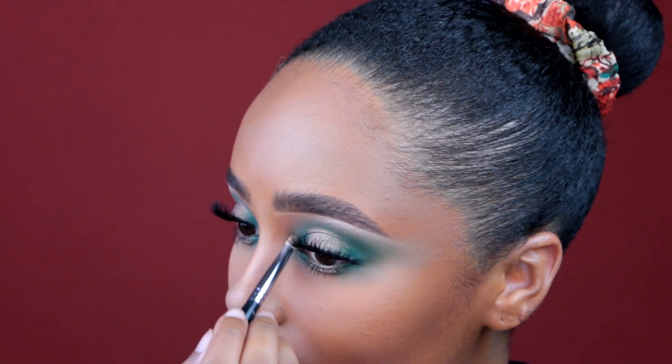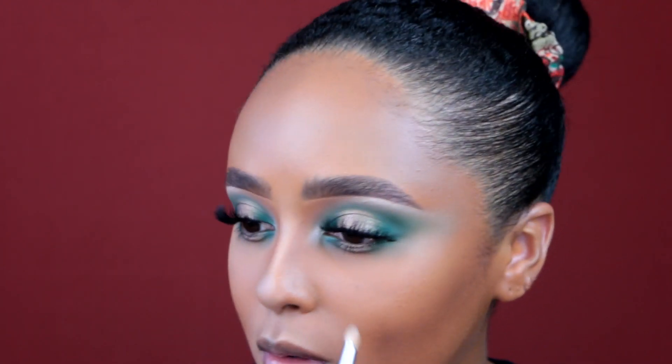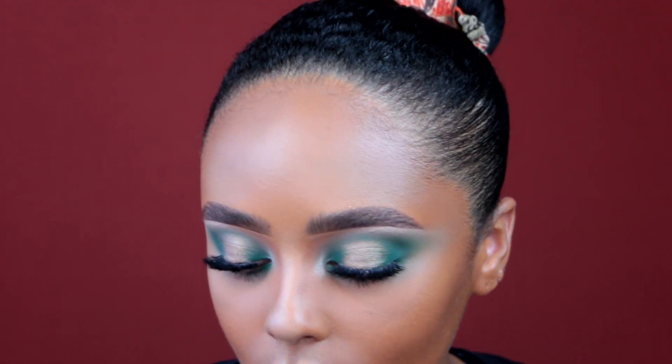Despite this not blending the way I wanted to, this is a beautiful eye look. I love it. Halo eyes just look so beautiful and they open up your eyes really well.